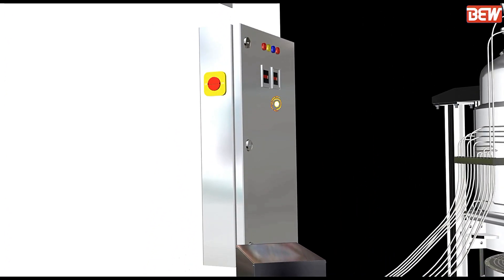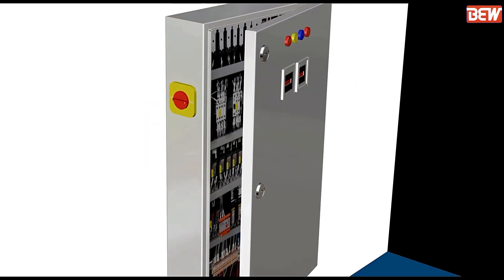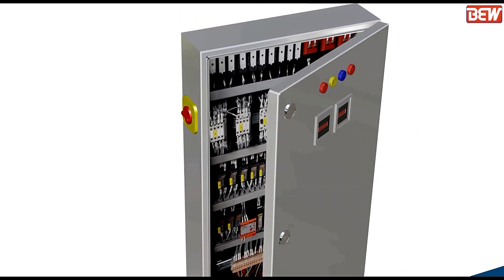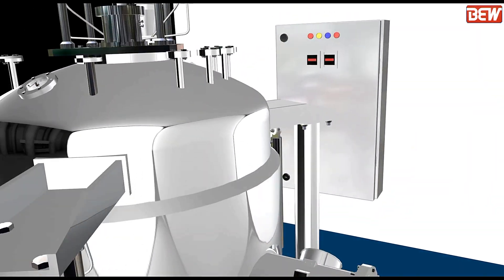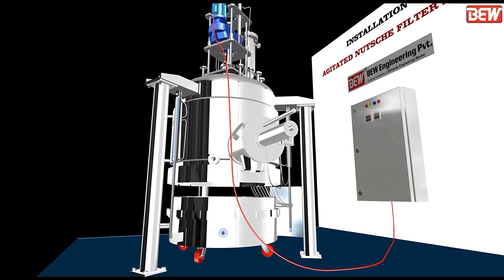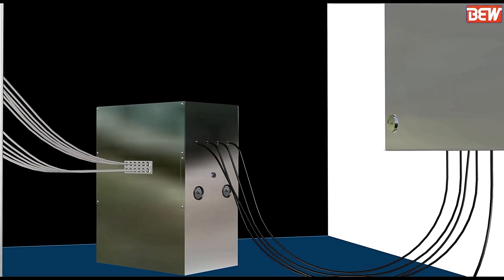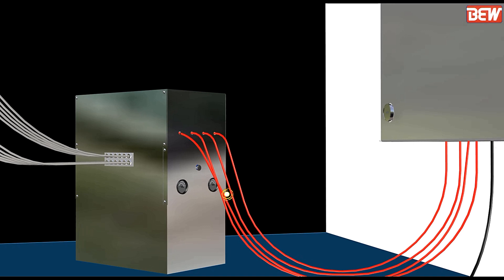Install the electrical panel and connect the wires of the agitator motor. The cable should be long enough and flexible to allow the agitator to travel up and down. Connect the cable wires of solenoid valves, power pack motor, and control panels to the electrical panel.